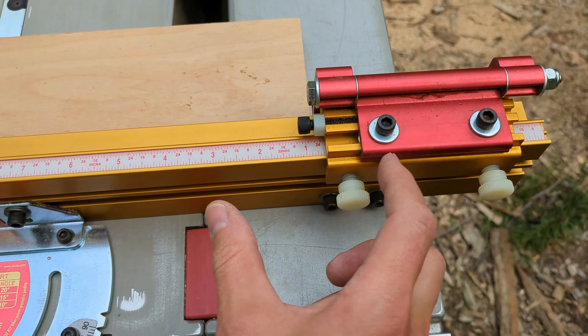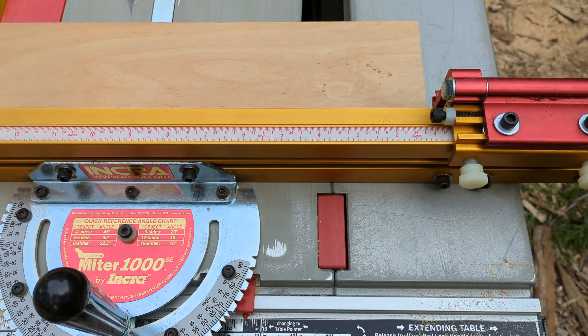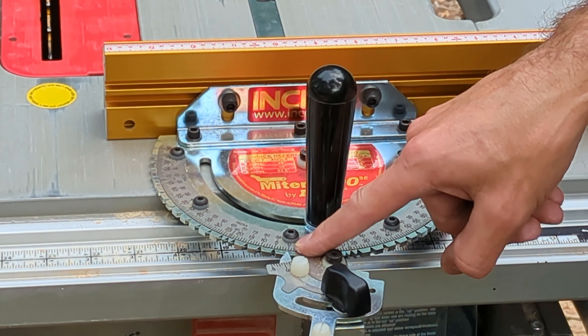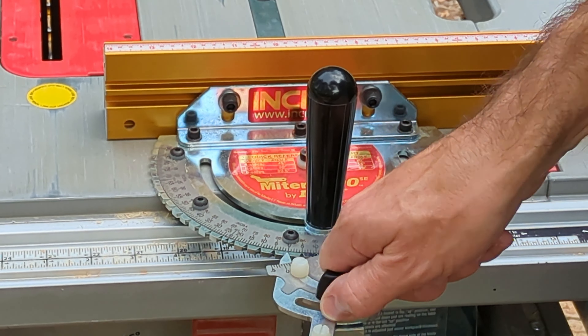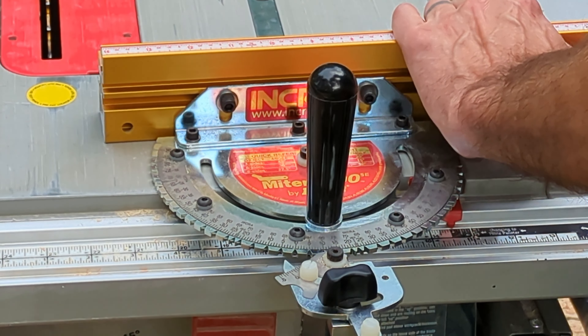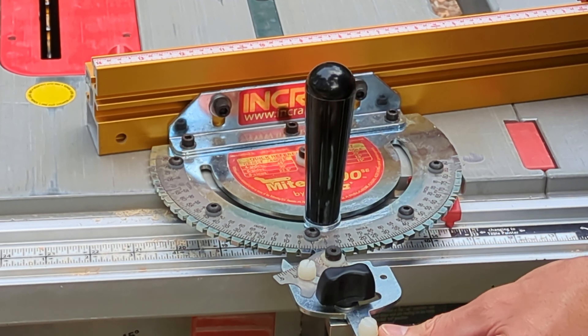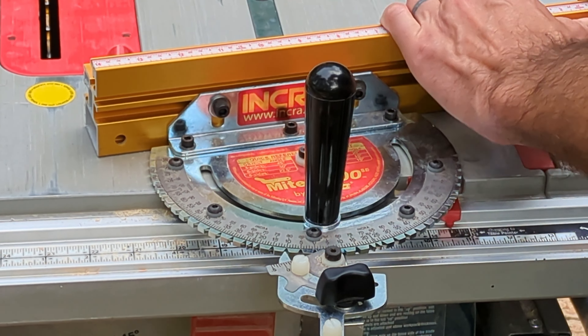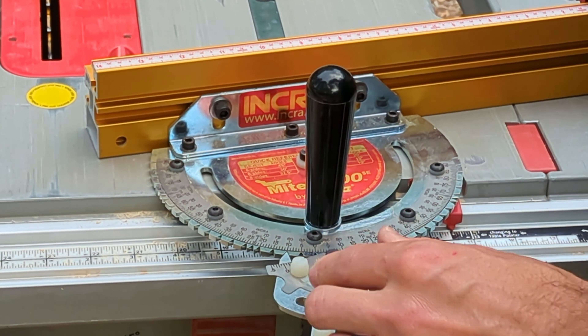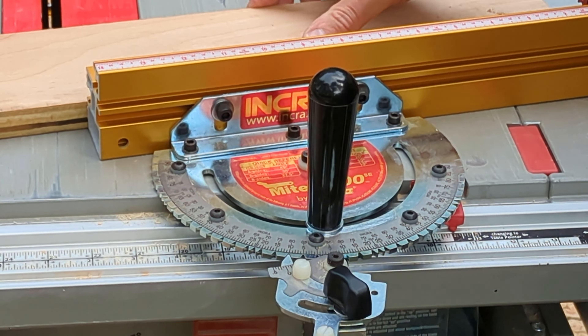You have your adjustment here so you can slide that left or right. Right here's where you're gonna adjust it. You can see I have it set on zero degrees right now. Turn the thumb screw — so I want 10 degrees. I'll tighten that back up. Now I can do a 10 degree cut.